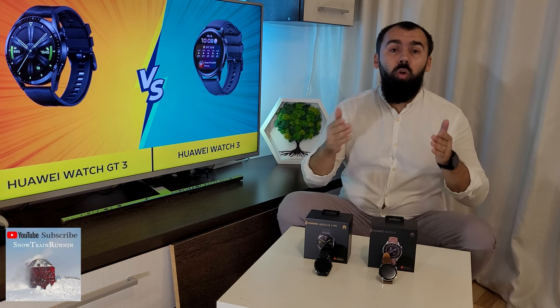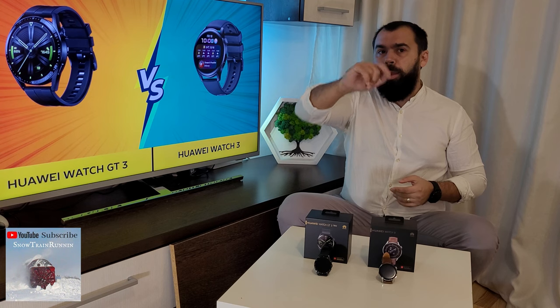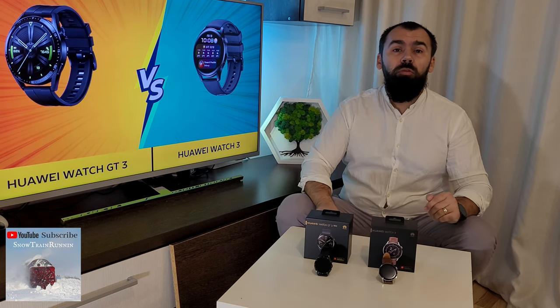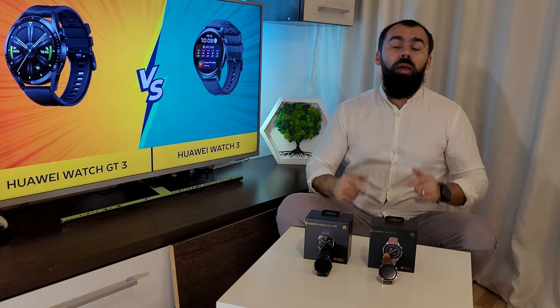There are a few Android-exclusive features, such as syncing music to the watch or putting pictures on it. So, regarding the Huawei Watch 3 vs the Huawei GT3, I recommend the Huawei Watch 3 because it has more functions and it is more beautiful. What do you think? What watch do you want? Thank you for your attention and I look forward to reading your comments below. Cheers!